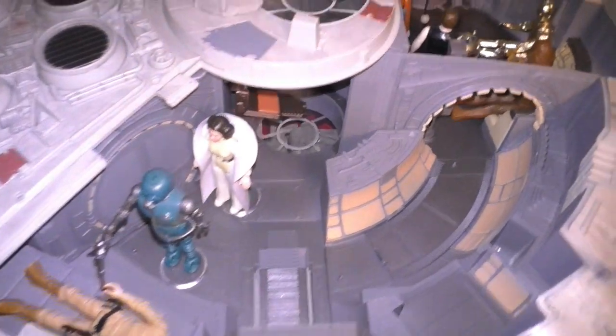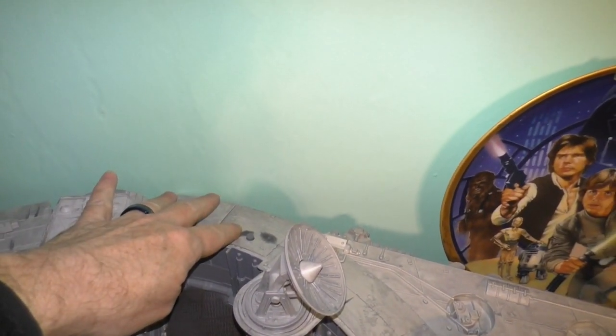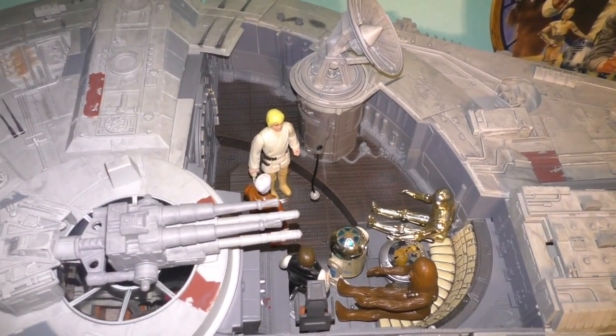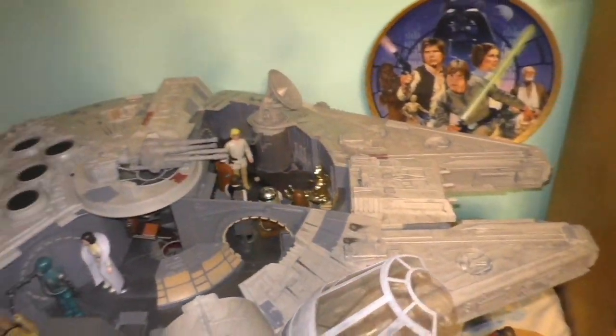And the Galaxy's Edge Millennium Falcon — Smuggler's Run Millennium Falcon. So awesome.